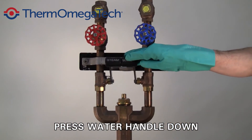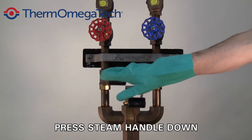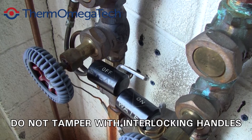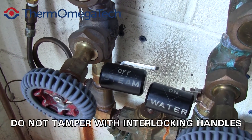Press the water handle downward to initiate the water flow. Press the steam handle downward to initiate steam flow. The hose down station features interlocking handles to prevent steam flow from being initiated alone. Do not tamper with or otherwise alter these handles.